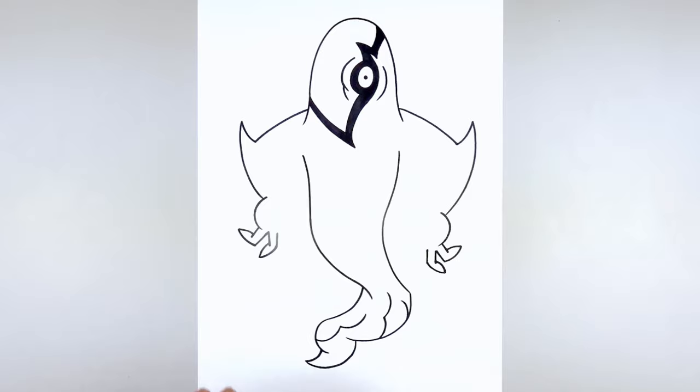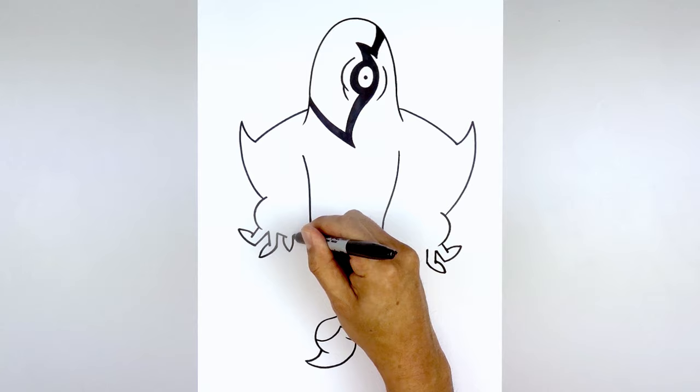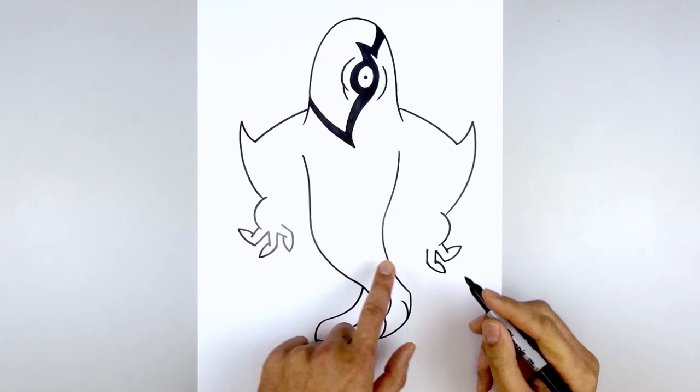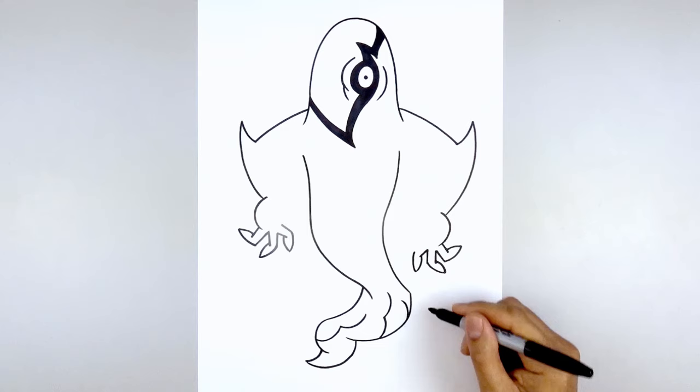We're going to add one more finger. This time come in with a straight line, do an overlap, curve down and in, then curve up. Pull this in with a short angled line. Do the same thing on the right — down and in, step back, up to the top. Pull that in with a straight line.